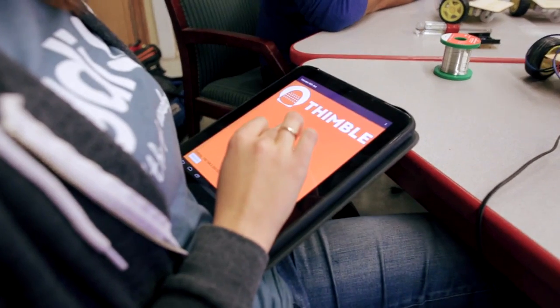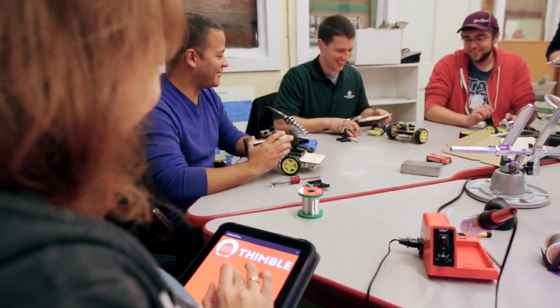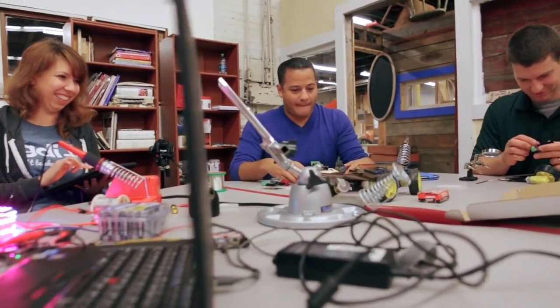I've been coding for many years, and I love to create cool things by writing code. When I discovered Thimble, I got to learn how hardware and software work together, and I got to play with Arduino and Raspberry Pi robots. I think this experience in working with hardware and software is great for coders and developers of any skill level.